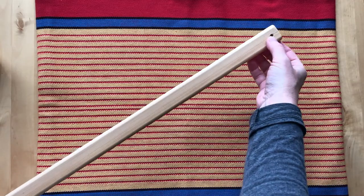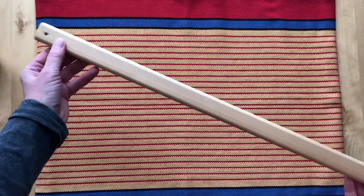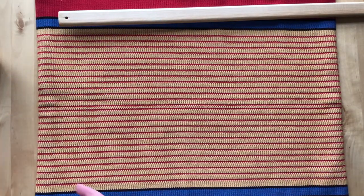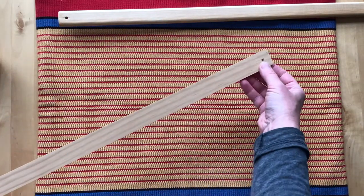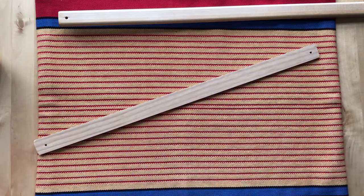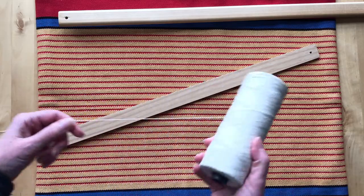Here's a shaft bar for my 100cm draw loom — you can see its holes at either end. This one's a bit too long to film easily, so I'm going to demonstrate on a short half-heddle stick where I've drilled holes for the string. It works just the same on a regular shaft bar.